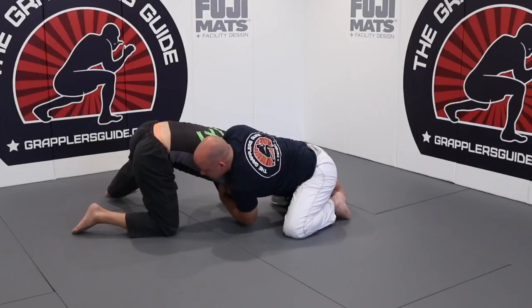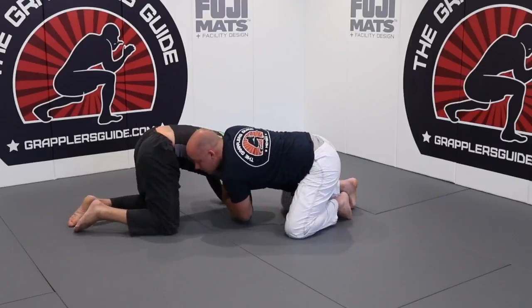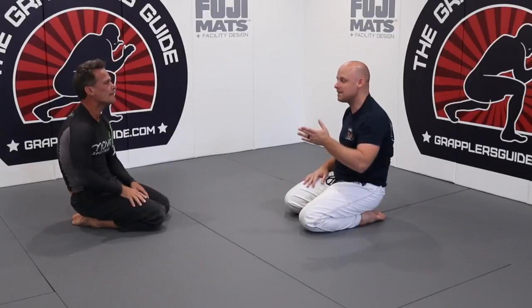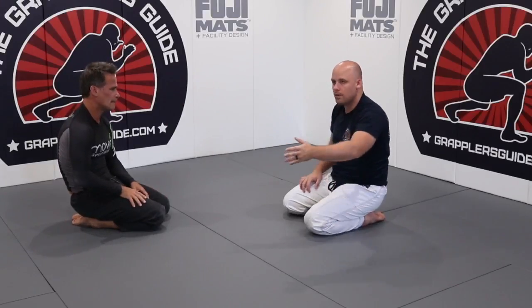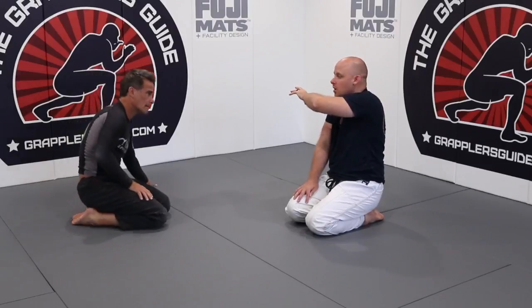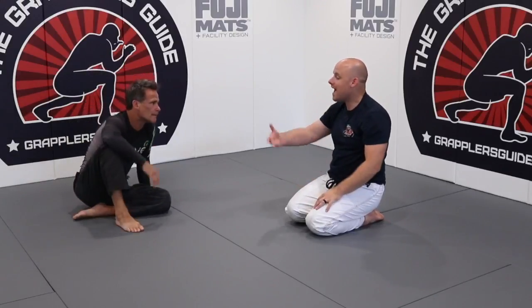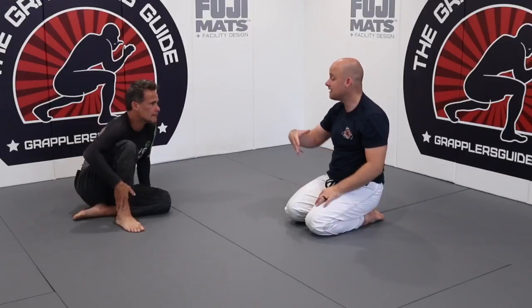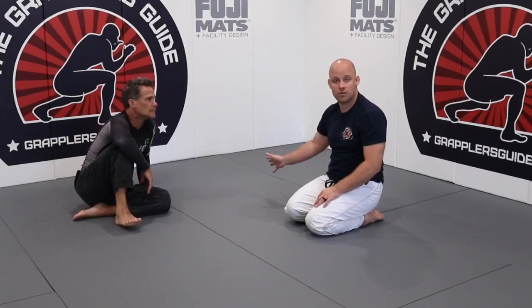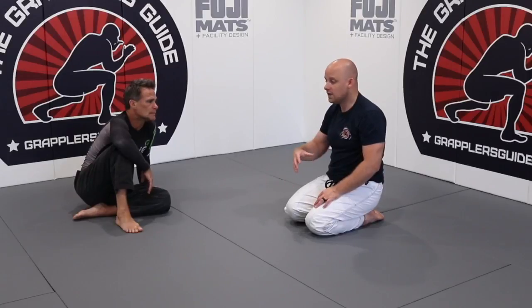When he goes to bring his elbow back to his hip, he can't do it. That simple concept of me controlling his arm — I'm pretty much trying to straightjacket his arm across his body. By doing that, it takes away all these escapes and all these options that he can do. And it's really not that hard to do, honestly.